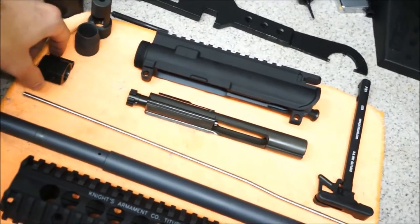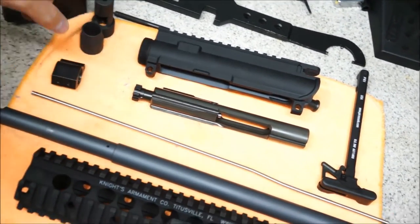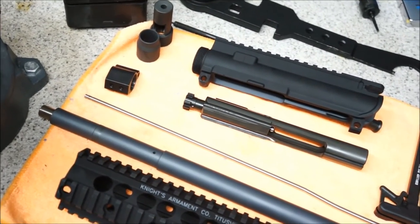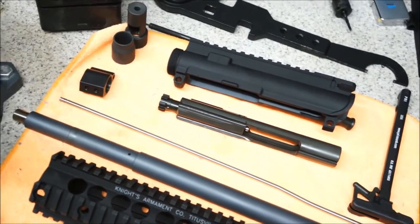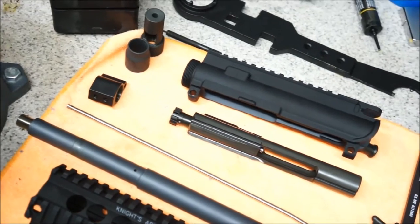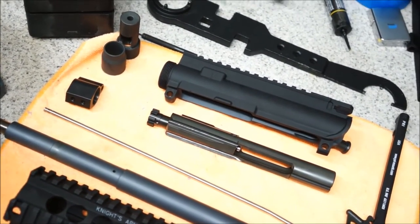One thing I noticed is this Badger Ordnance gas block is very tight on this barrel. So I'm going to install the gas tube and the roll pin for the gas tube. Similar to the lower receiver, I like to use the vise to press that pin in rather than punch it in — it just makes things a little easier.